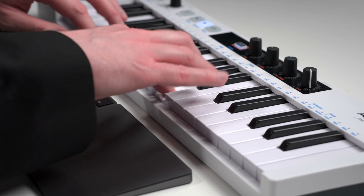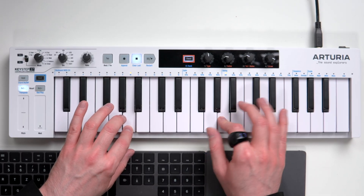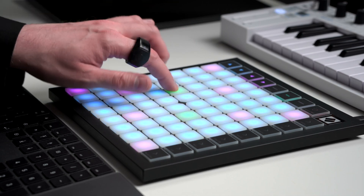Gesture number five is Vibrato, which senses sideways movements — so if you wiggle your hand while playing you can control the vibrato of your sound. Of course you can also assign it to any other parameter. I found this gesture not so useful for me personally, but people who play keys can probably make good use of it. It does work with pads, so this gesture might add something for finger drummers as well.